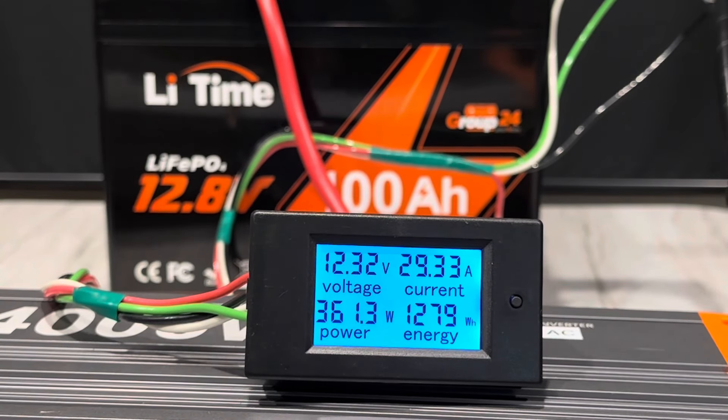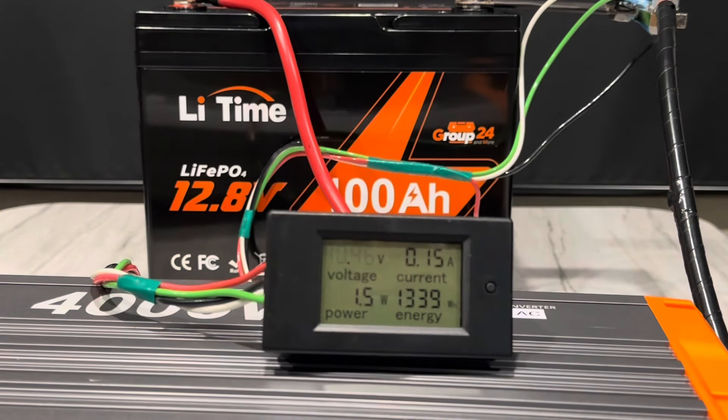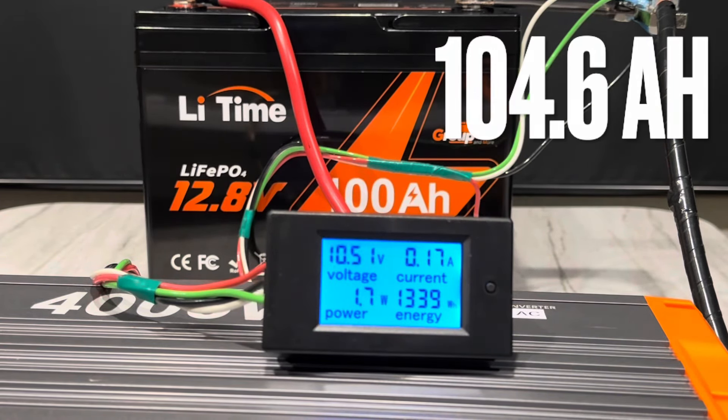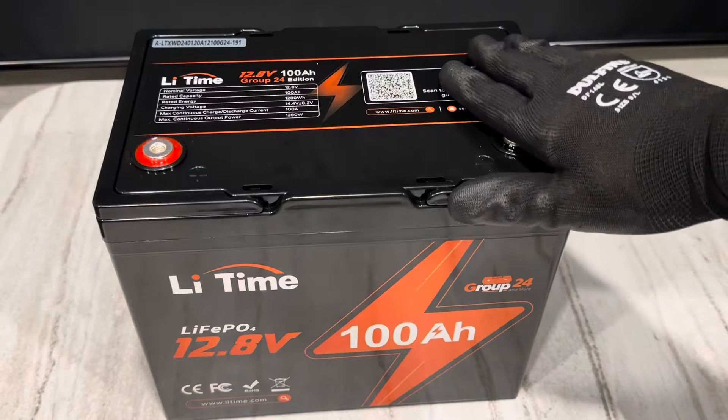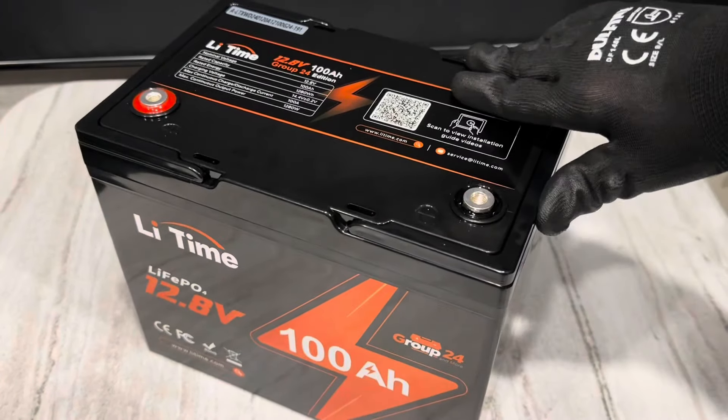Fixing to roll over the 1,280 watt-hour mark — and there we go, 1,280. So it's got 100 amp-hours out of it already, so anything past this is a bonus, meaning you're getting more than what you paid for. Still at 12.31 volts. Pull it a little longer and see how far it'll go. The inverter just shut off at low voltage — 1,339 watt-hours out of the LiTime. Very nice. All right, take one last look at this LiTime Group 24, 100 amp-hour. It's time for the teardown.